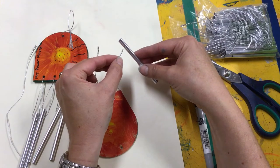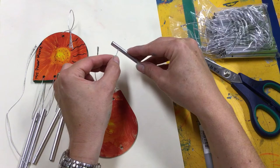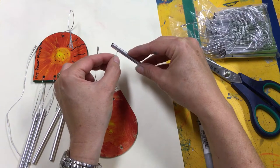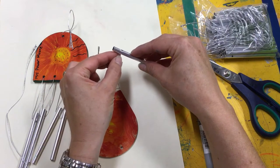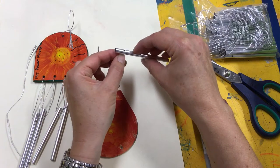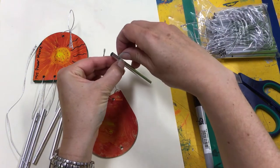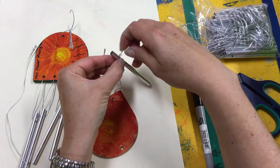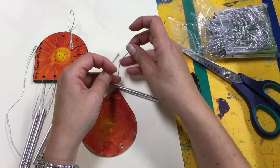This is a bit trickier. The hole is smaller and it's got to go through to the other side as well. So we're going to poke it through. It might take a little bit of jiggling around. There it is — I'm going to grab it with my fingers and pull it through.